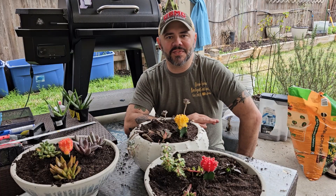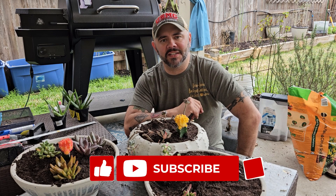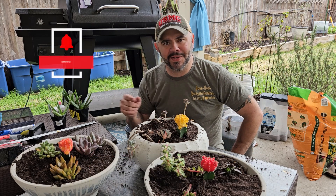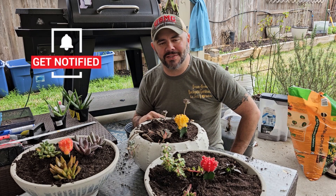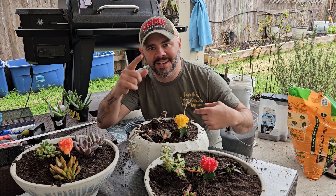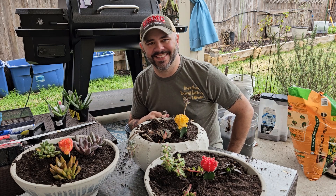Alright everybody, if y'all enjoyed this video, as always share it, like it, and subscribe to this channel if you haven't done so already. If I earned your subscription please click that button and hit that bell so you're always notified whenever I upload videos. Until next time everyone — take care, God bless, get a kid involved. I'll talk to y'all again real soon. Bye.